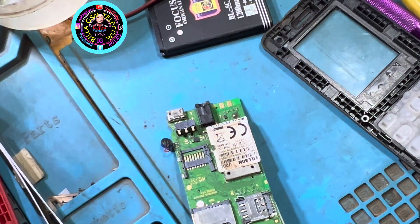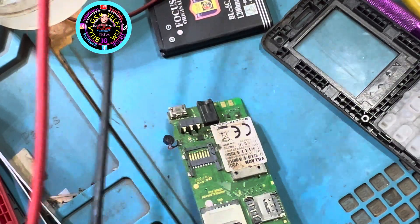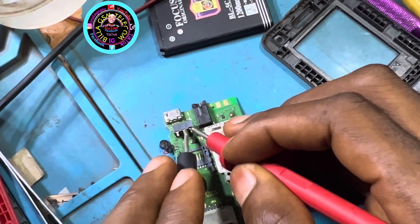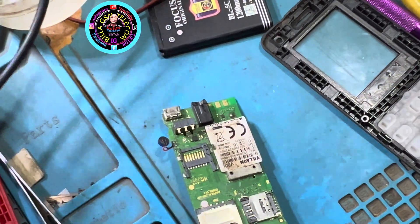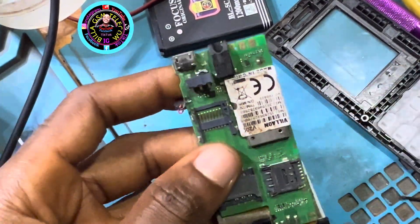Make sure you test it after bridging. Use your multimeter to test the ground and the negative point to confirm the bridge was made correctly. Set your meter to continuity mode. Once it gives you that beep sound, it's good to go.